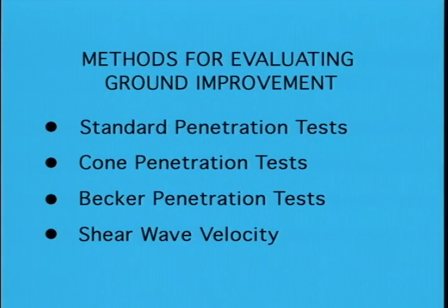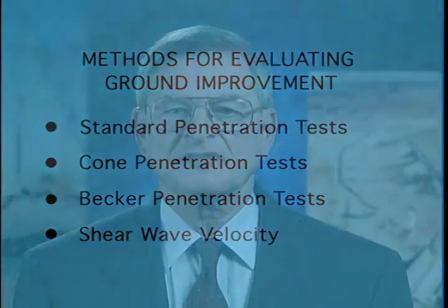Several methods are used for evaluating the results of ground improvement, including standard penetration tests, cone penetration tests, Becker penetration tests, and shear wave velocity measurements, which are most commonly used for evaluation of deep densification. Sampling is often carried out when treatments employing admixtures are used. In virtually every project, some simple observations and estimates can be very valuable for assessing results relative to project requirements. To avoid uncertainties and disputes, it is essential that a comprehensive characterization of the project site conditions be done before treatment — without reliable before measurements to compare with the after measurements, it is nearly impossible to understand what has been accomplished.